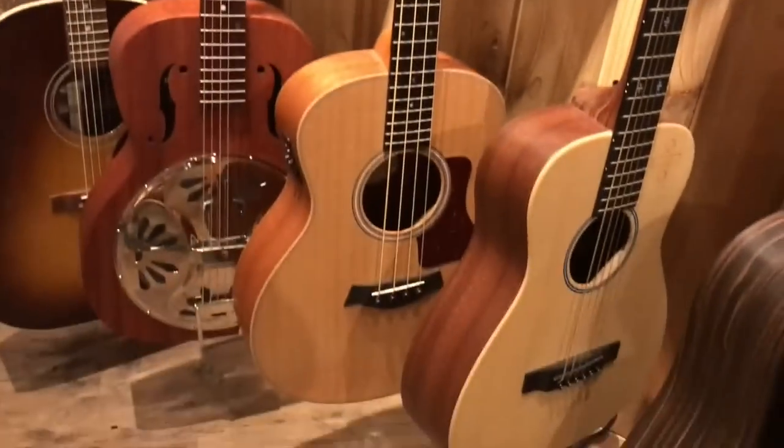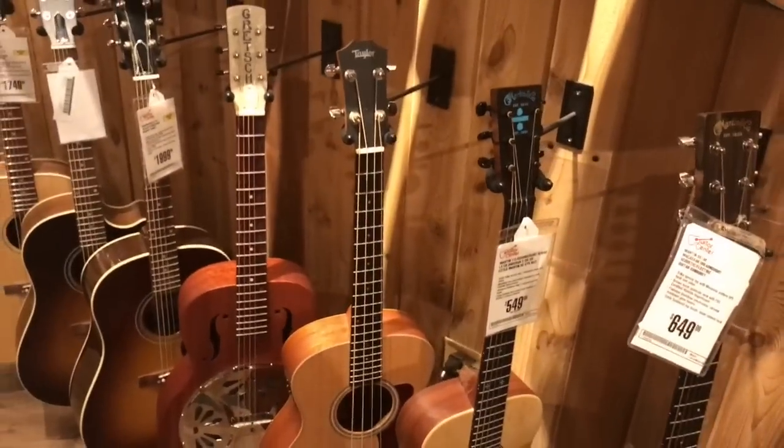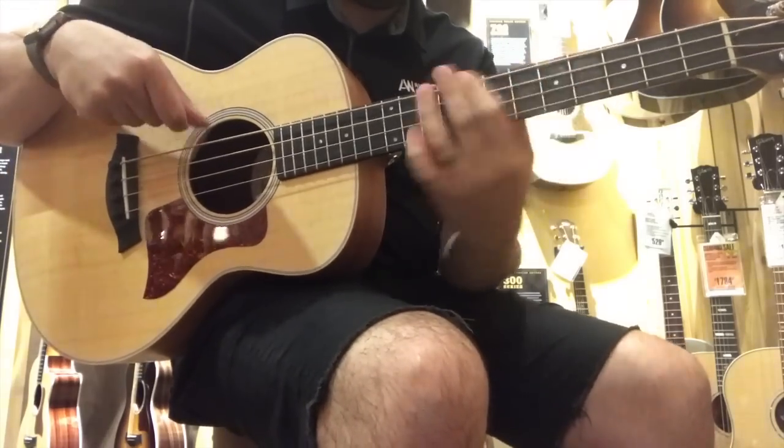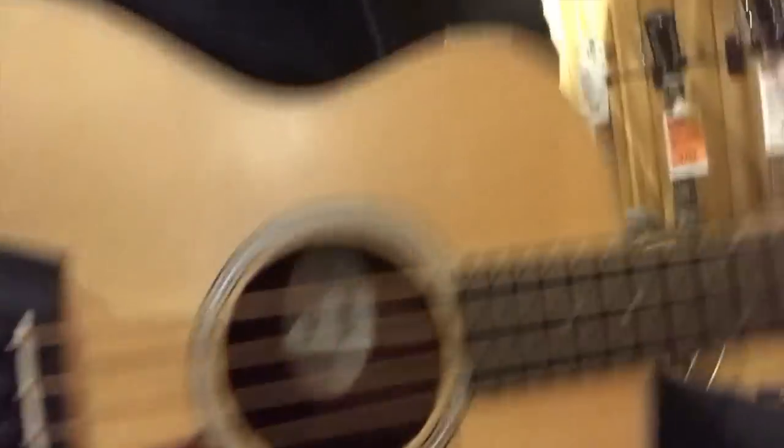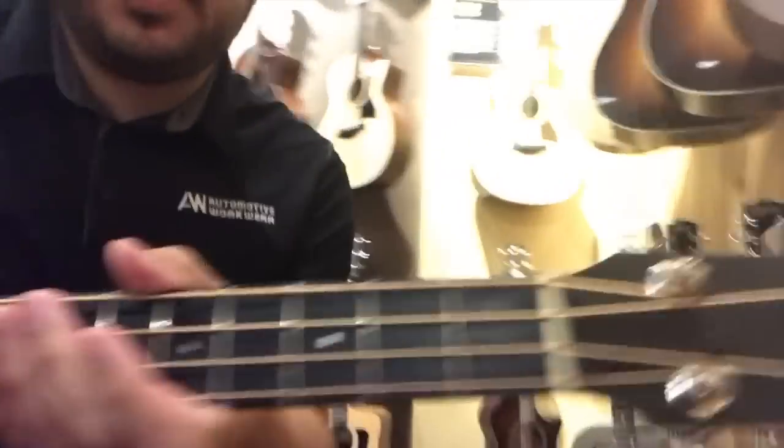What the heck is that? It's a Taylor Bass — we gotta try that. These are pretty cool. I mean, for the money, what a cool instrument. I don't see a tag but I'm guessing these things are a couple hundred, five or six hundred bucks or something. Wow, this is cool. It's really fun to play and it's crazy how good it sounds.